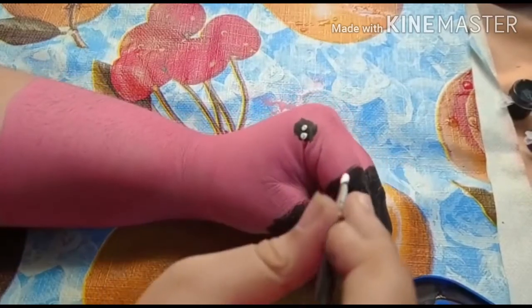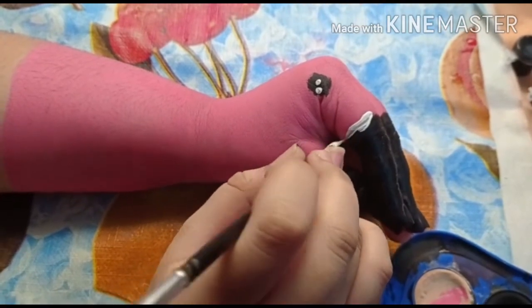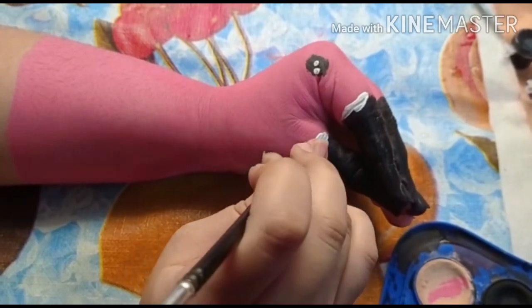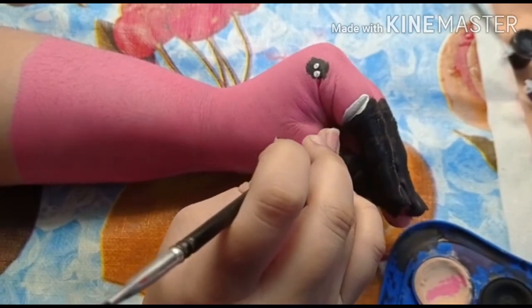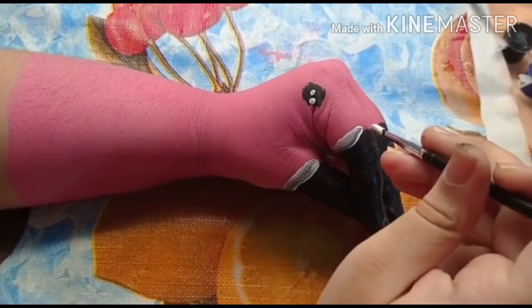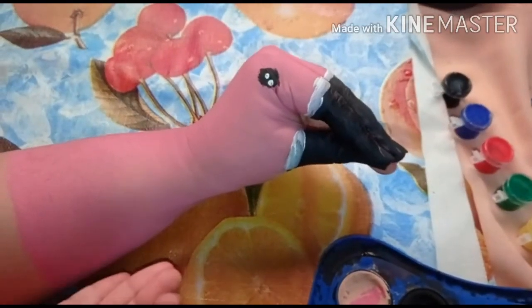And now give the flamingo a border near its beak. And now your flamingo is done.